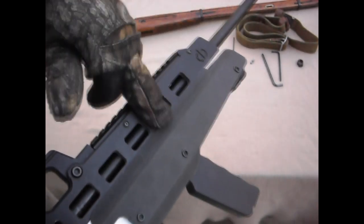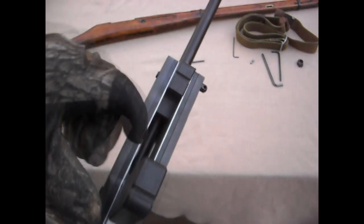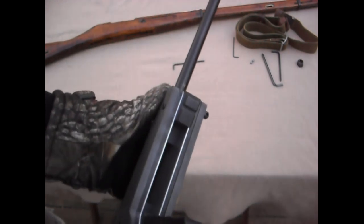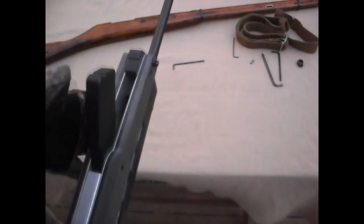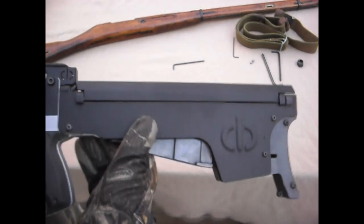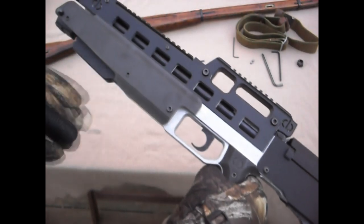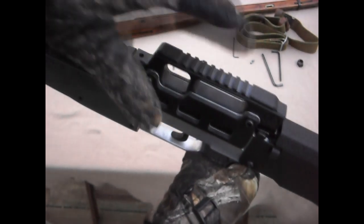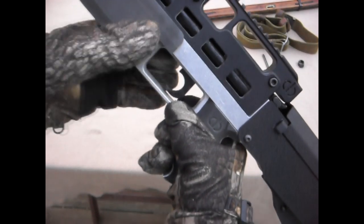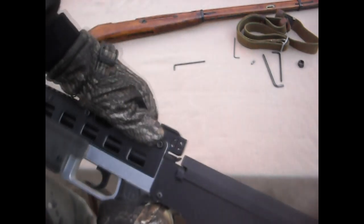I see all that extra space in there and feel like it's just wasted weight. Going over the materials: the main body is aluminum, the top plates are aluminum, this is a polymer plastic of some sort — I do not know what kind. This is aluminum, of course. Polymer lined with aluminum. I have no idea what these other pieces are made of — it seems solid, some kind of plastic, I'm guessing.